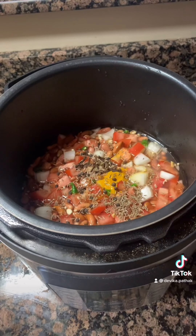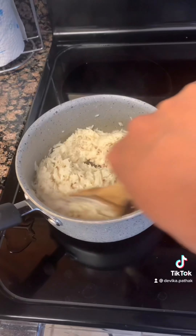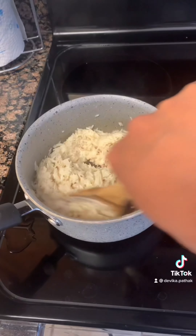Bring the water to a boil, then cover and cook for about 10 minutes. This is how it looks now — smells delicious! The rajma is ready and it smells really great because of all the aromatic spices we added.